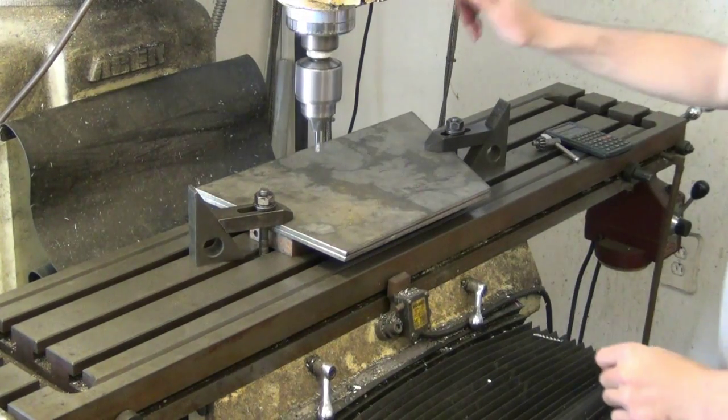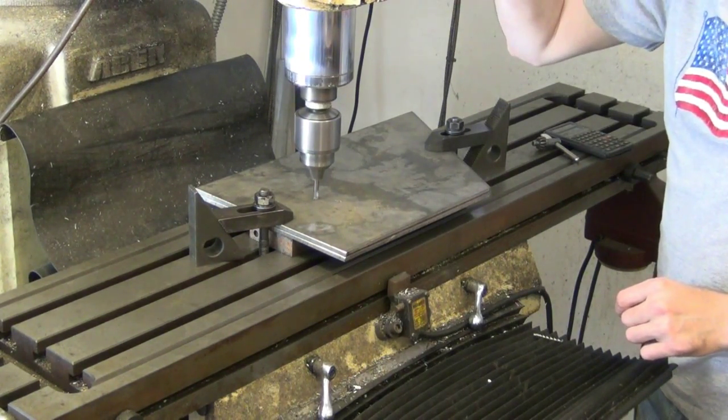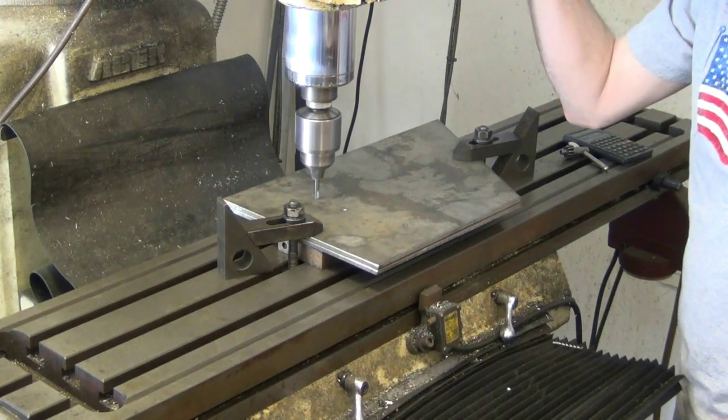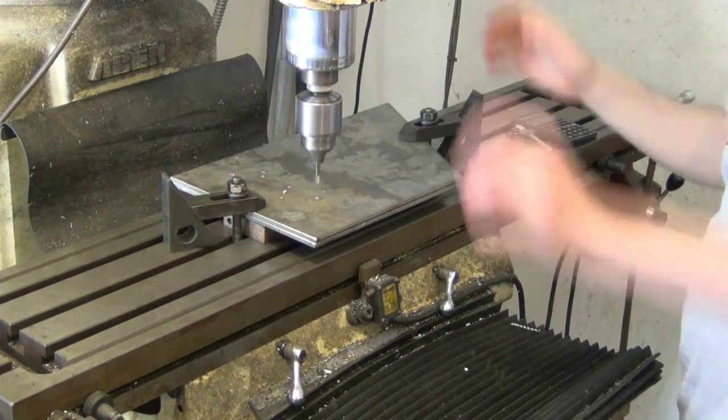Before I can assemble the inlet chute, I have to drill some holes to install the bearings. The bearings will support the axle and rotating hammers that crush the glass. But before I can drill the holes clear through, I need to drill starting divots with a carbide spot drill. These will guide the other drills so the holes will stay straight as they cut.